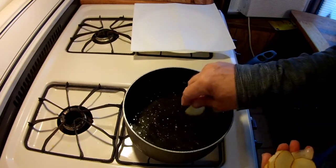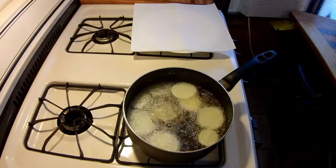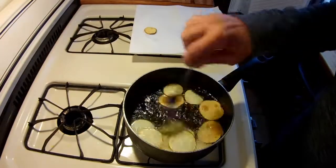Let's give it a try — we're frying! We'll be right back.